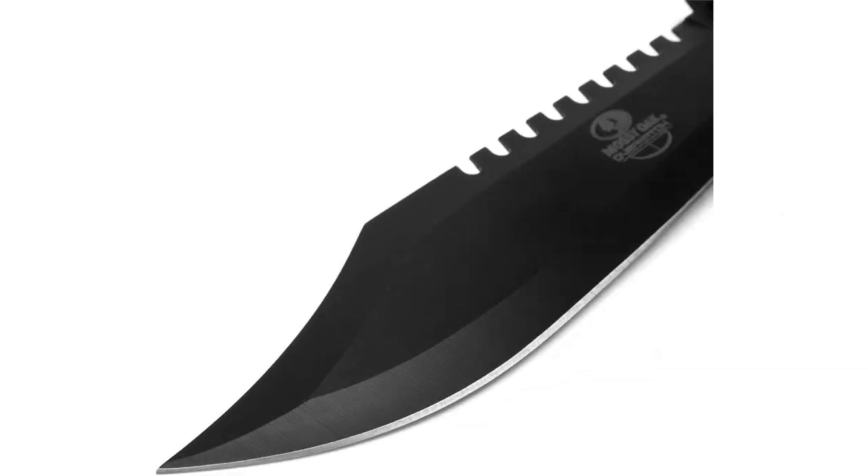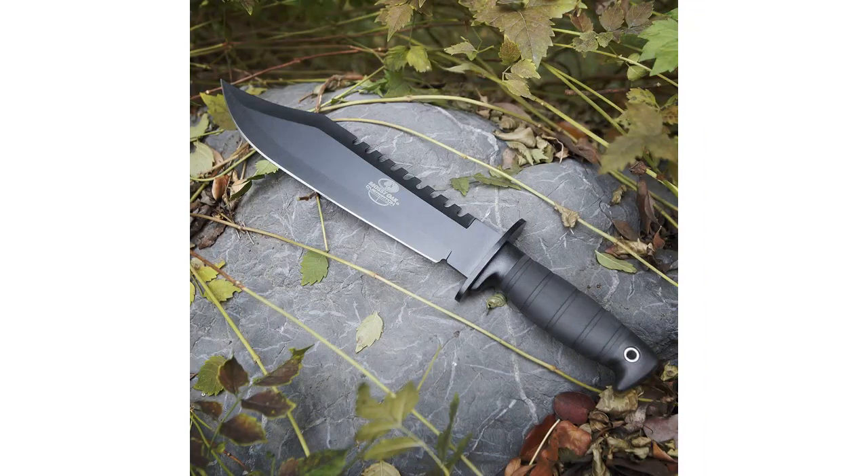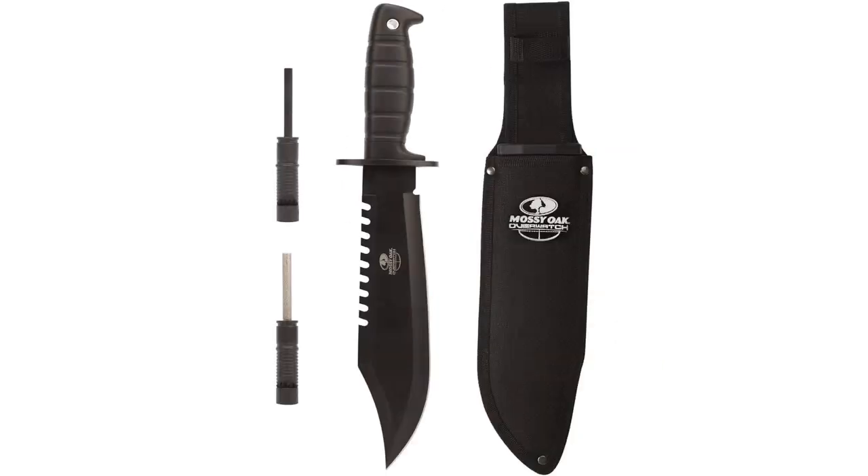The fire starter worked well and ignited easily with the included striker. Overall, I am extremely satisfied with this product and highly recommend it to anyone in need of a quality hunting knife. It's a must-have for any outdoorsman or survivalist.